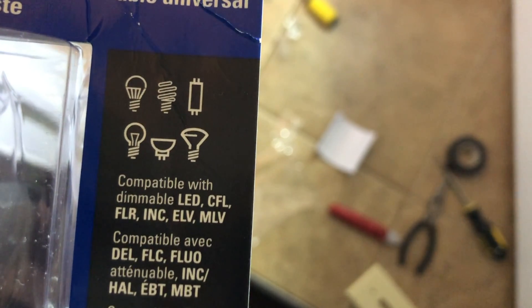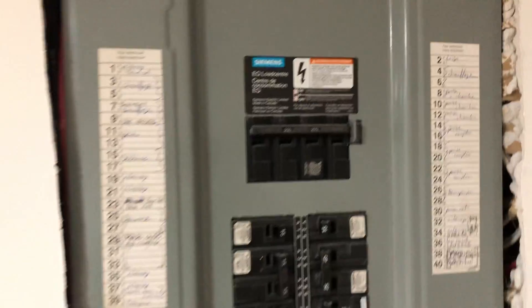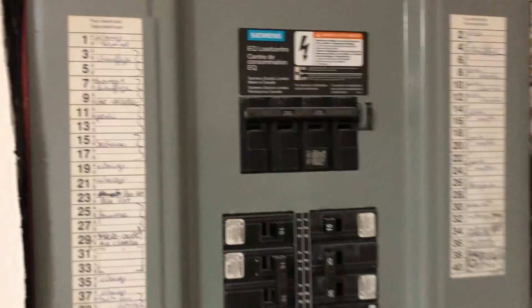I just installed some lights in my basement and it's a little too bright, as you can see here. Today I'm going to install one of these dimmer switches, which will make things nice and cozy down here. I have LED lights, so I made sure it says compatible with LED. Here are the lights right here. One of the first things you want to do is find your electric circuit panel and find the circuit for the light switch.